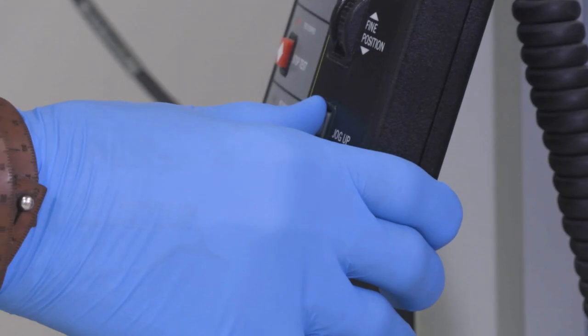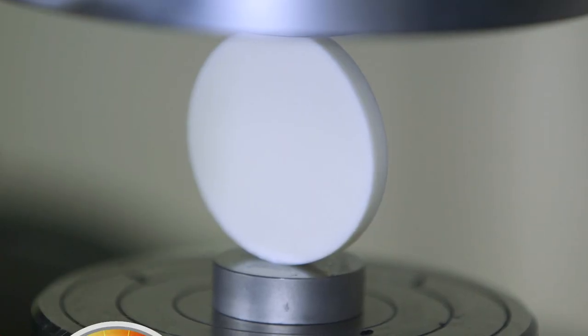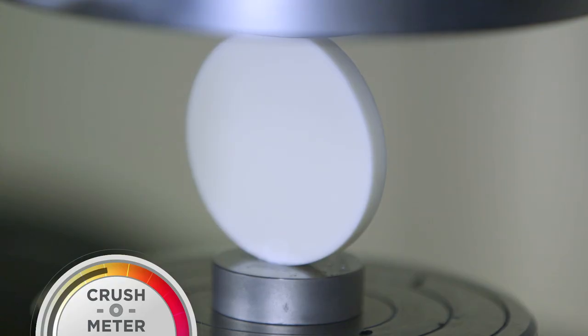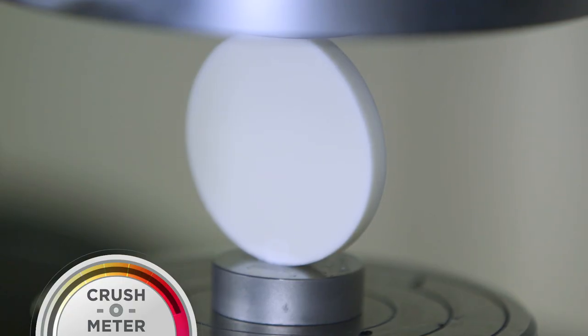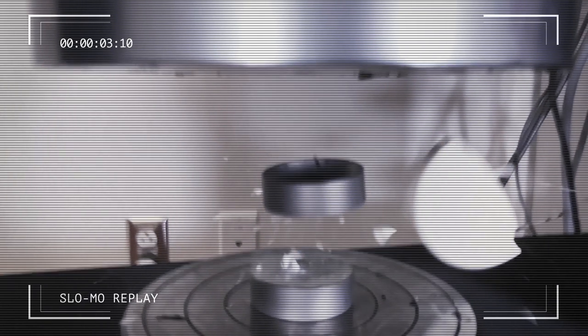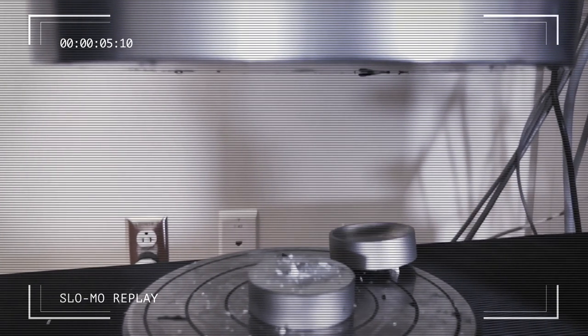Here we go. You have to be real careful when you crush ceramics. What's going to happen is it's not going to look like anything's happening as more and more pressure gets applied to this disc. But it's absorbing all that energy and not failing. So it's going to keep getting more and more energy and finally it will fail, and it'll do so catastrophically.